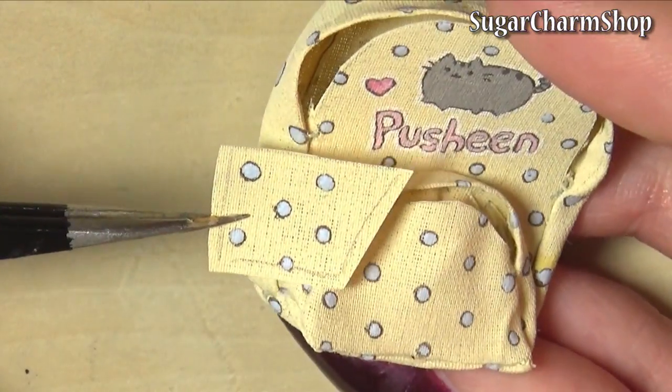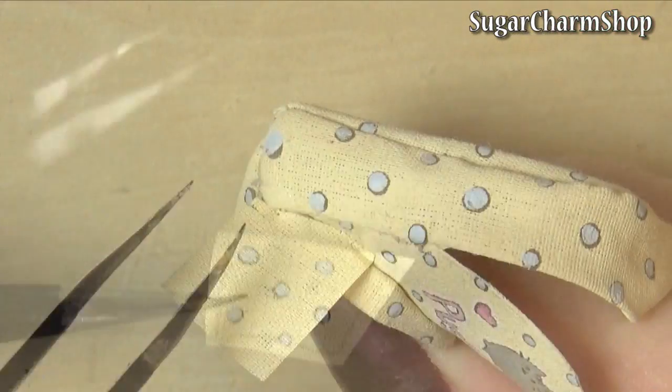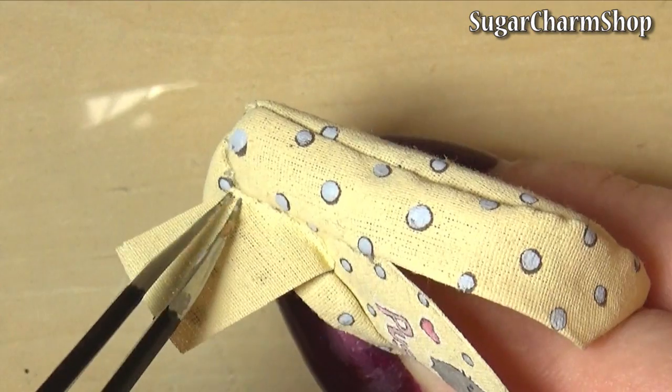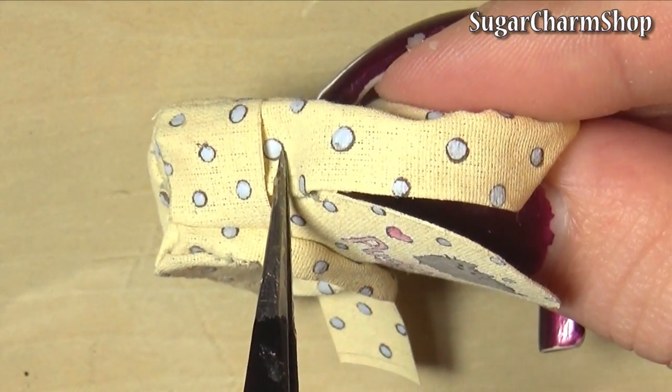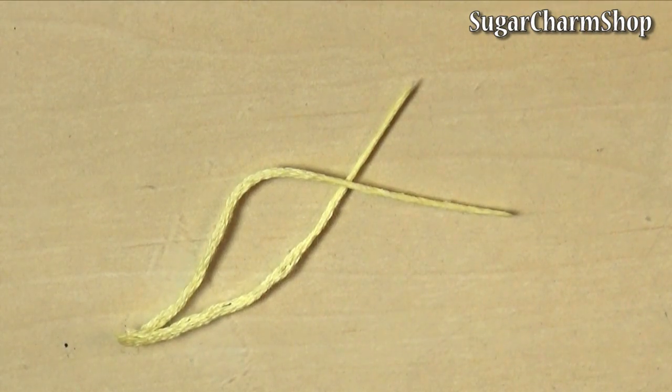I then glued on the side pockets. If you wanted to, you can add the side pockets and all the straps when sewing the backpack together — this is also going to be a bit more secure — but I didn't want the layers to become too thick for sewing, so I chose to just glue them on after.